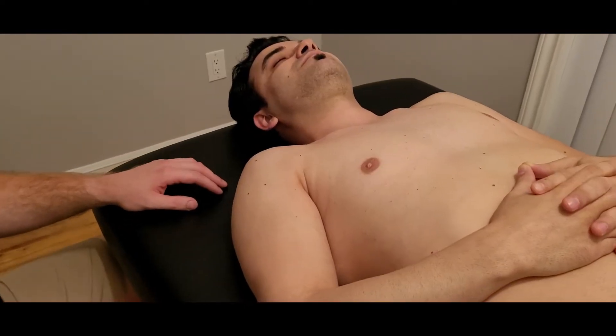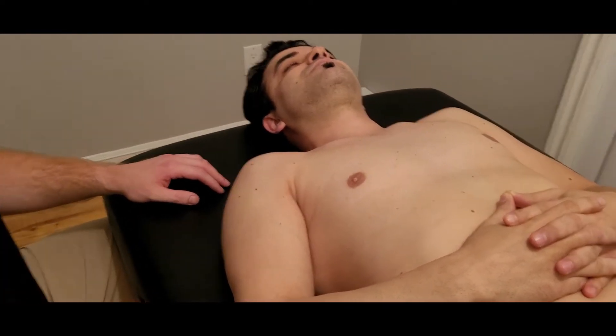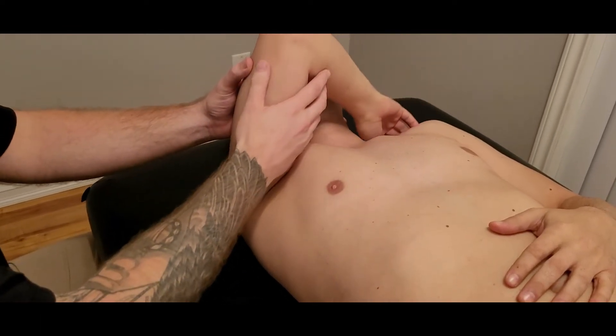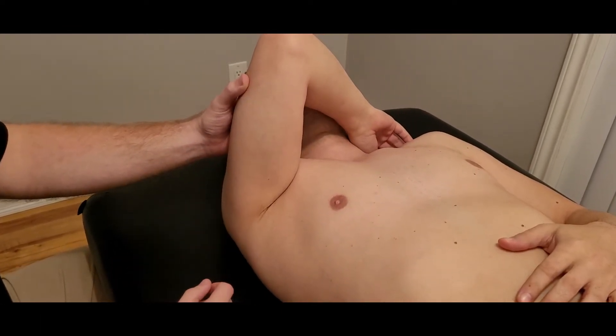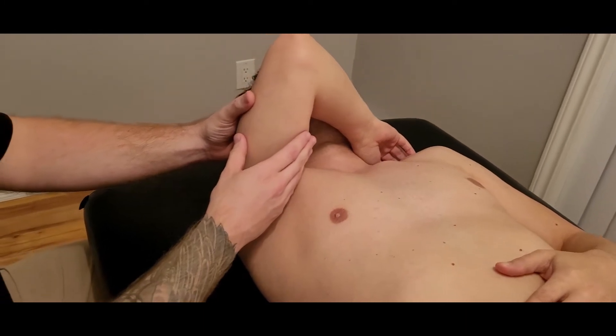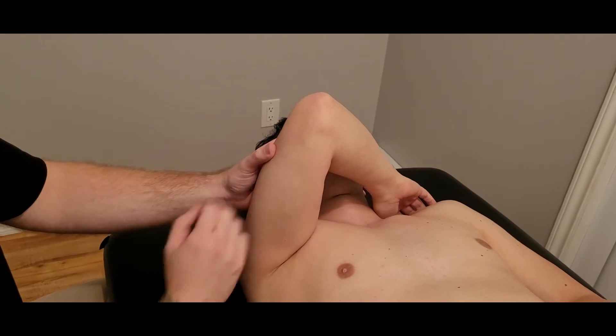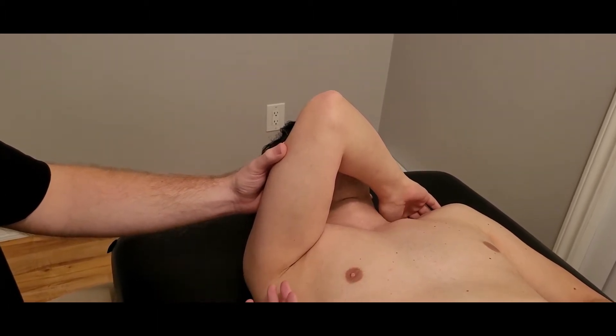We're going to be going through the manual muscle test and length for serratus anterior. We're going to describe the action of serratus anterior and then go through its resistance. Its primary action is going to be protraction — bringing that scapula forward — so we're going to be using this arm as a lever.